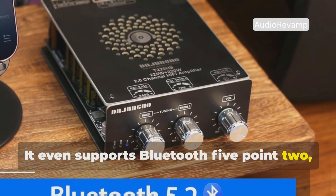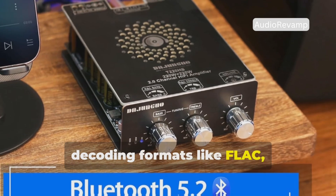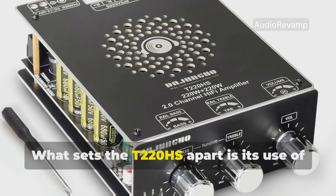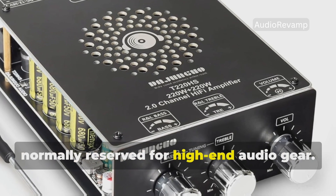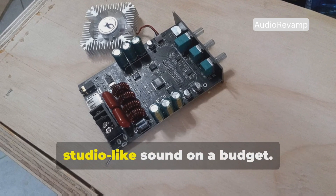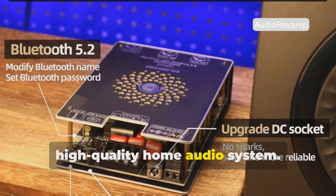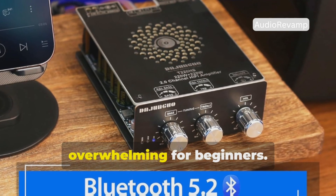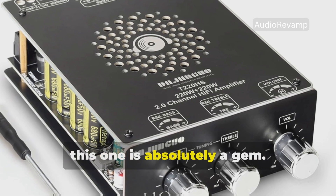It even supports Bluetooth 5.2, USB, and AUX inputs, decoding formats like FLAC, WAV, APE, and MP3. What sets the T220HS apart is its use of professional-grade components normally reserved for high-end audio gear. This is the board you want if you're an audiophile or audio hobbyist looking for studio-like sound on a budget. It's great for serious DIYers building a high-quality home audio system. Its main drawback is complexity — installing it might be slightly overwhelming for beginners, but if you're comfortable with DIY electronics, this one is absolutely a gem.